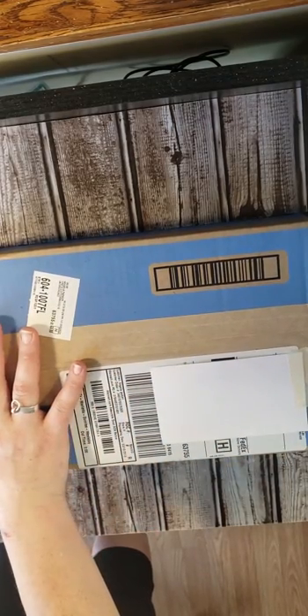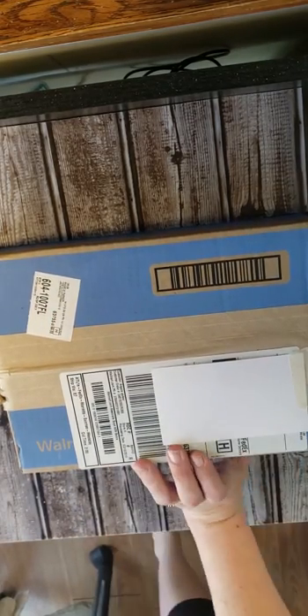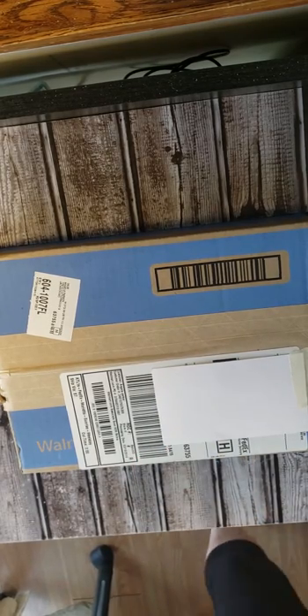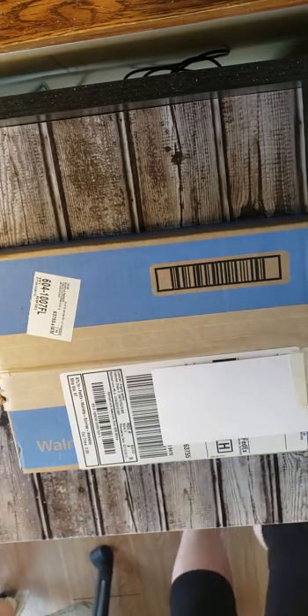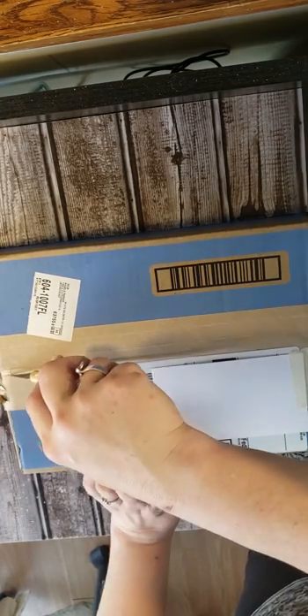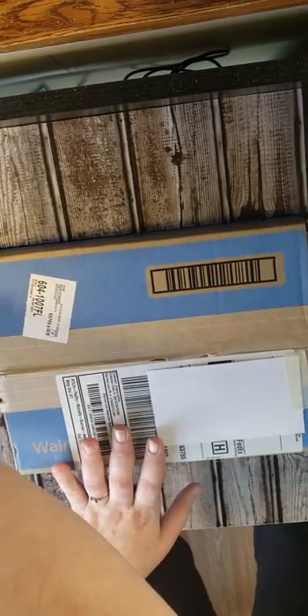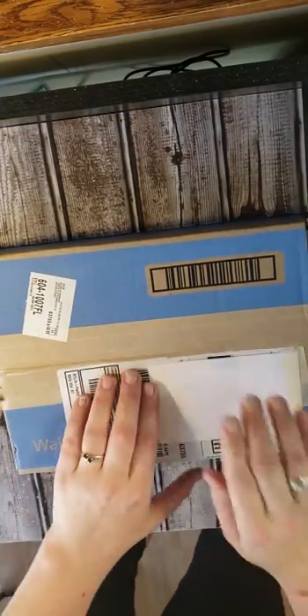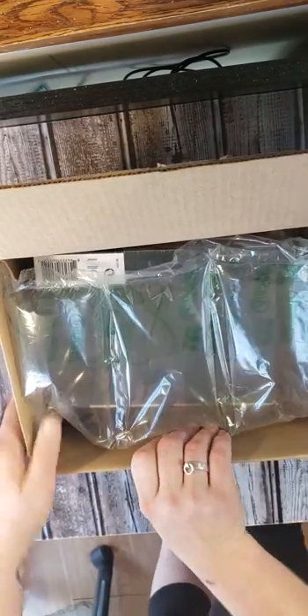I wanted to do an unboxing — I just got this great deal on these Winsor & Newton Pro Markers. I got them from Walmart and I have zero experience with alcohol markers. I had bought a six-pack of Copic skin tones, played with those a little bit, liked them, and then of course wanted all of them, but they're too expensive.